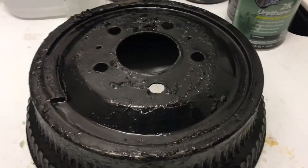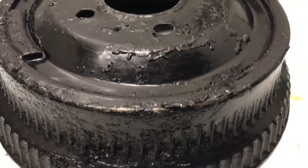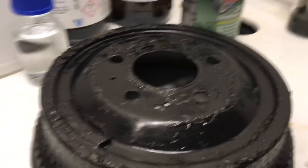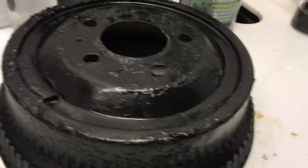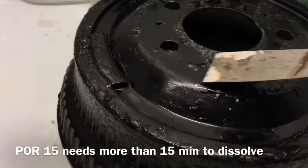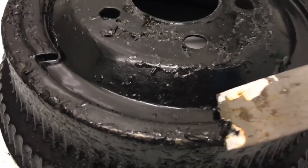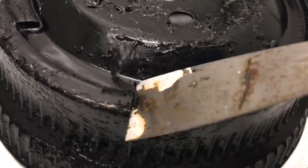This is how it looks after 15 minutes. You can see how the paint or polyurethane starts bubbling on the surface. I haven't applied the second layer yet, but you can see how you can already peel it off.